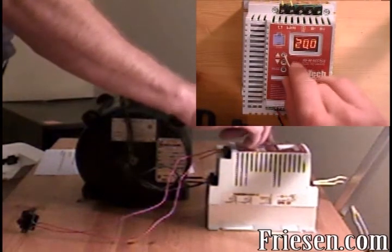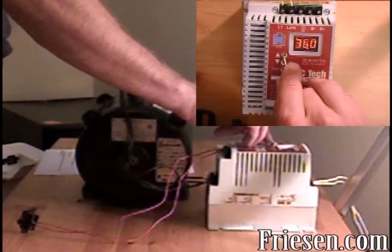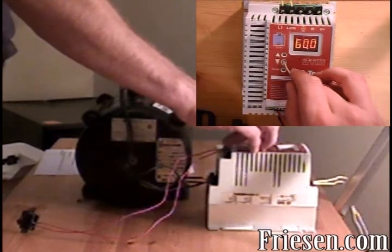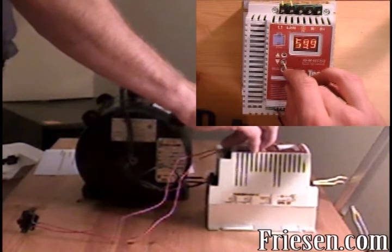Here's the up button — we can go up to 60 Hz or full speed, and we can go down.